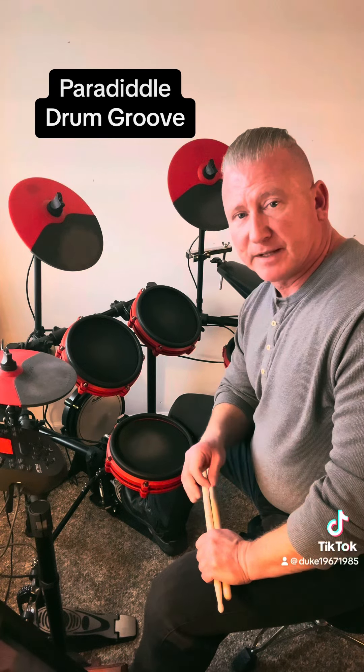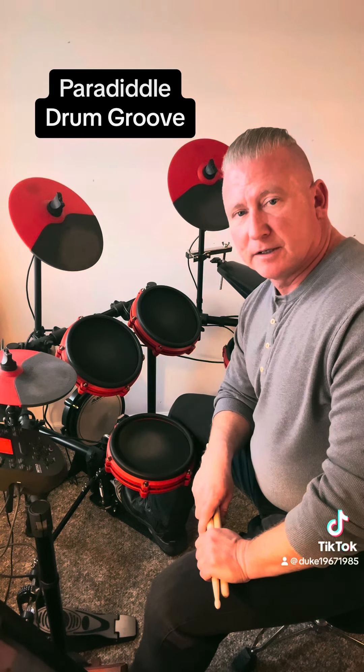For the snare and the bass drum, that proceeds as follows. On the first beat of the measure, you just want to play all bass drum, and you want to play one and a on the bass drum.